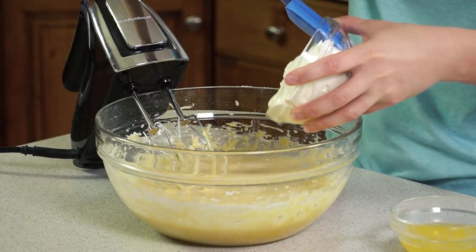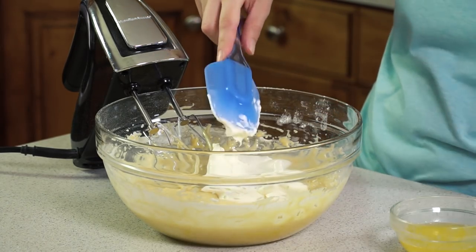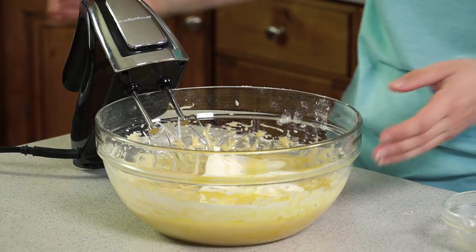Once the batter is smooth and all of the flour is incorporated, we can add in our final 2 ingredients starting with 1 cup of sour cream. You want to make sure you're using real sour cream, not reduced fat or anything like that, and then we'll finish it off with ½ cup of melted butter and mix this in.